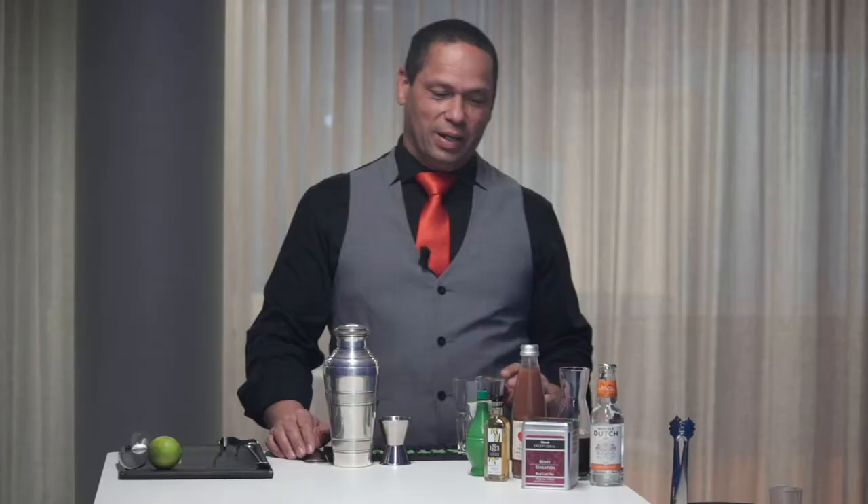Hi EuroClear team, I'm Serge, the Party Box founder and your bartender for the day.